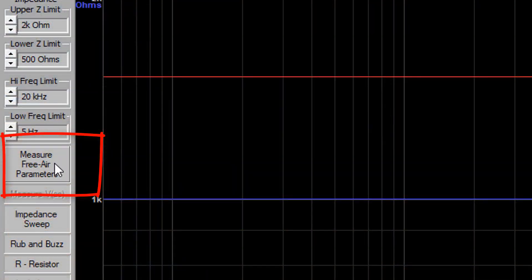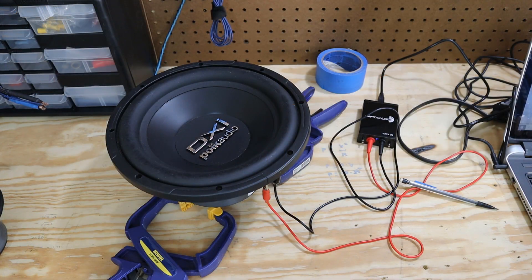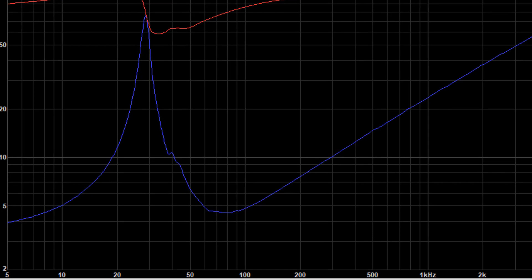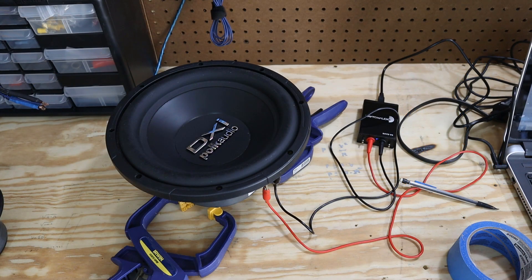In the software, there's a row of buttons on the left hand side. You want to look for 'Measure Free Air Parameters' and click on it. When you do that, you're going to get this weird whoop sound coming out of your speaker. The DATS software will then display an impedance chart, and it will display most of your TS parameters on the right. There's going to be a peak in that impedance chart, and that peak corresponds to the free air resonance of the driver. But we're not done yet.